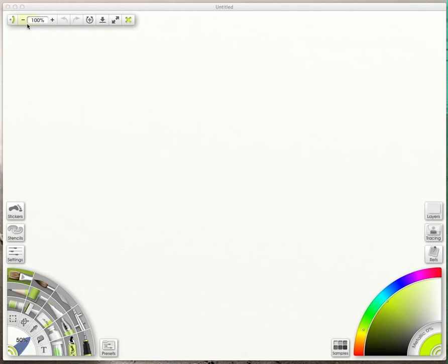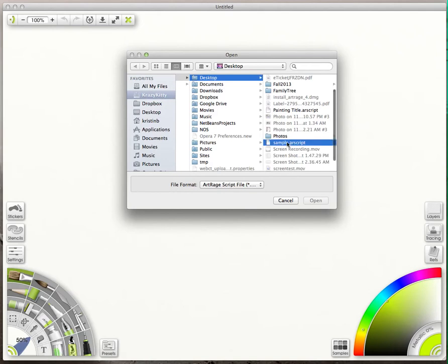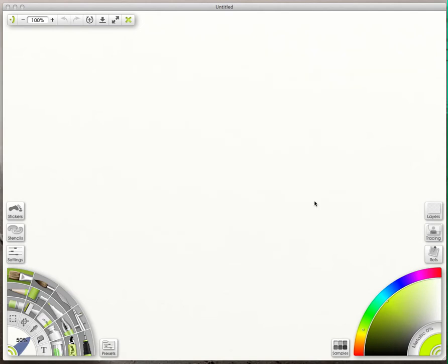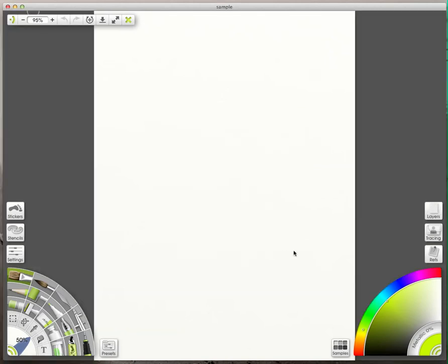I just wanted to show you this. I just discovered some new things I could do, and I used this app on my iPad called ArtRage. I discovered that I can record my drawings and then play them back in ArtRage. I'm screen recording with QuickTime, which is pretty cool because I didn't even know QuickTime could screen record. So I'm going to accelerate the playback and play you this drawing.